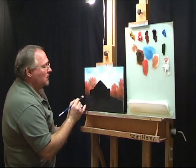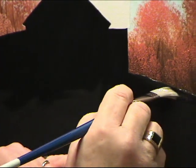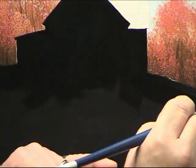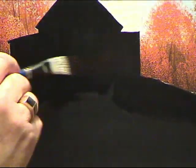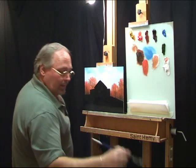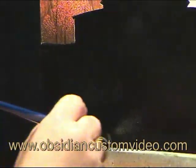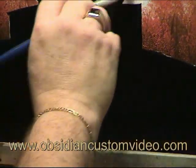I don't paint this fast at home — I enjoy the ride. You can drive 90 miles an hour to hurry up to get somewhere, or you can drive 50 and enjoy the view. I've just gotten used to painting so much that I can do it quickly, but I am hurrying a little today for the sake of the video. I'd like to thank Obsidian Custom Video for doing my filming — they've been with me since the beginning, so make sure you check them out.